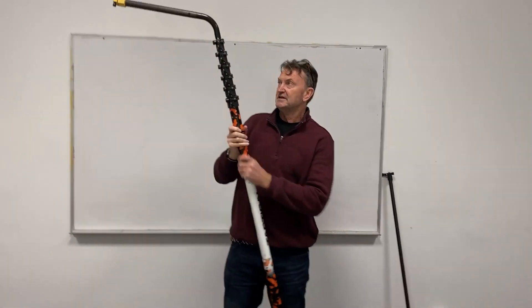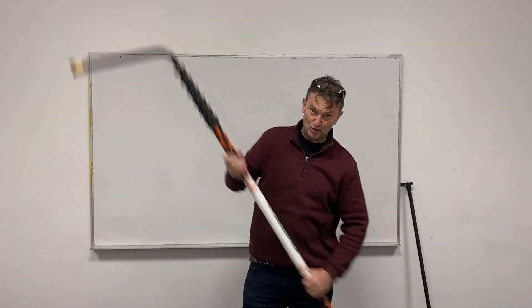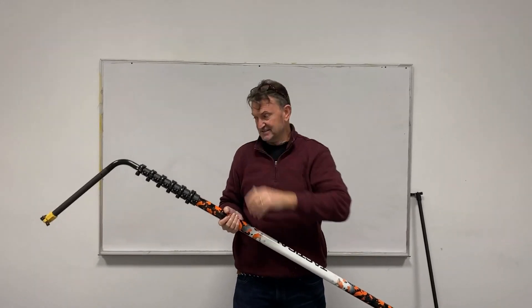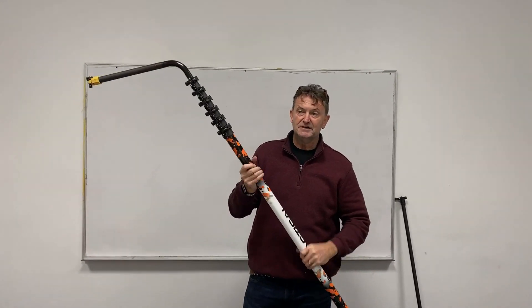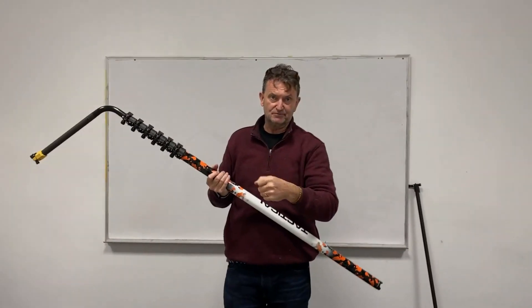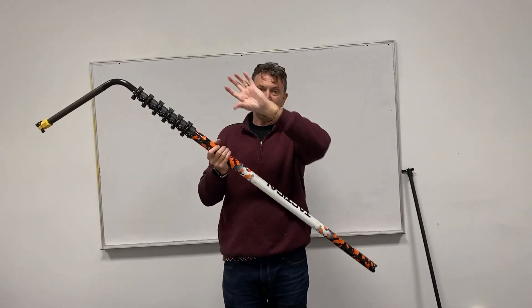When you're cleaning windows, the brush is what's cleaning the glass — the function of the pole is as a drive shaft. So you're working it, and if it's flexing, you're losing your drive in the flex. The second thing is that because we use pivots, the pole is also your axle — you're twisting your wrist. If you've got a flexing pole, you're going to corkscrew the pole when you twist it, rather than having a direct relationship between your wrist and the pivot at the top.